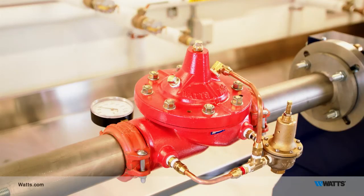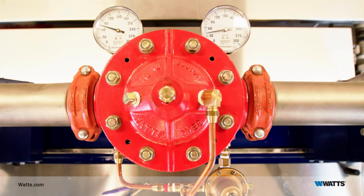Now it's time to set the valve's outlet pressure. The pilot comes from the factory set to approximately 50 PSI. It may be lower than the downstream pressure you need.